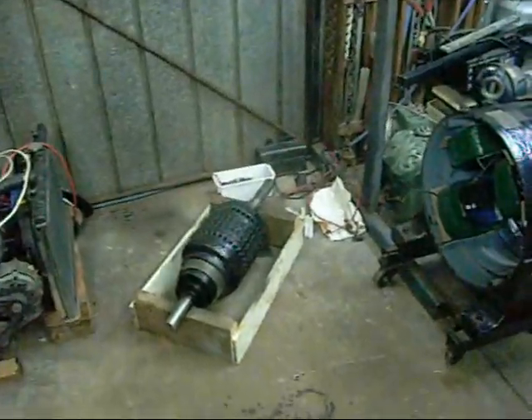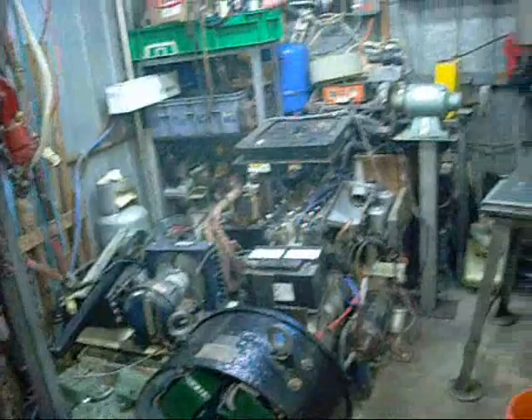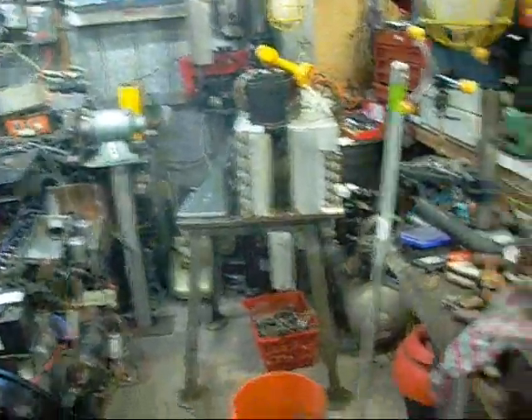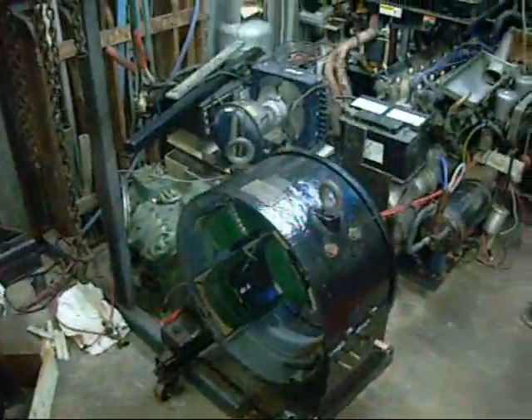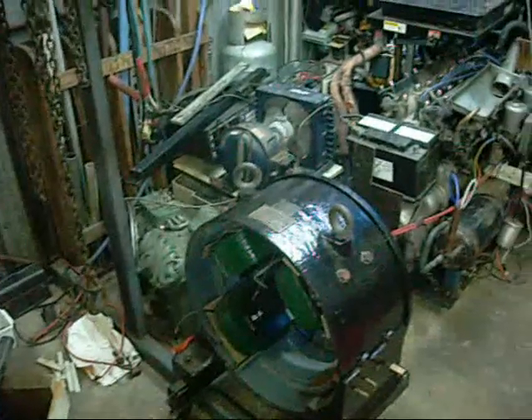G'day folks. I've just been having a bit of a tidy up around here — moved some engines out of the way, freed up a bit of space. Not that I have much left at the moment. I just figured I'd get this old project finished and back together.